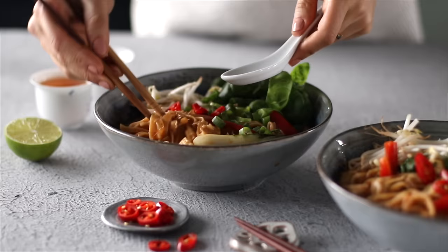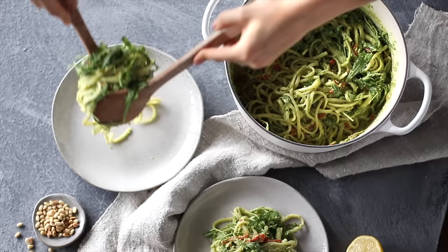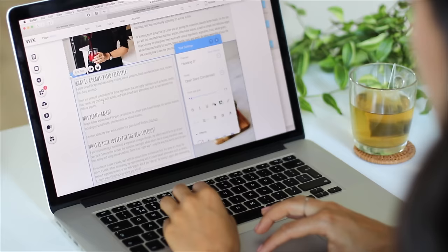The breakdown to each of the recipes can be found on the blog with metric and imperial units of measurements. Links are in the description box below, and I want to take a brief moment to thank Wix for partnering with us on today's video. They are the incredible platform we used to create and host the Pickup Limes website, but I'll talk more about them at the end. For now, let's dive into those recipes.